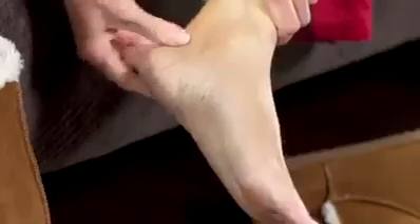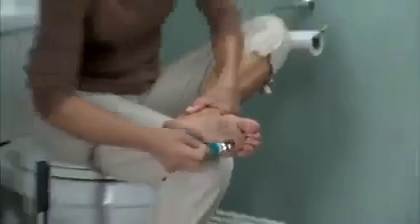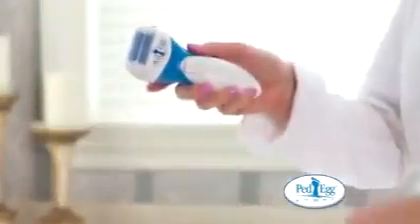Everyone gets calluses. They're ugly, itchy, and gross. And getting rid of them can be a real pain. Until now.